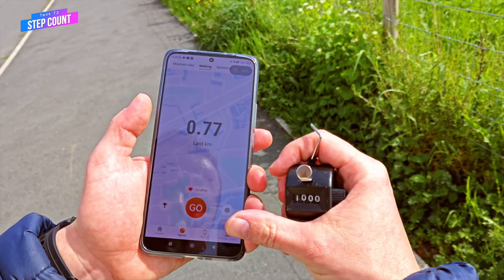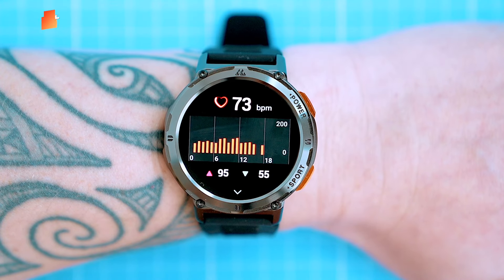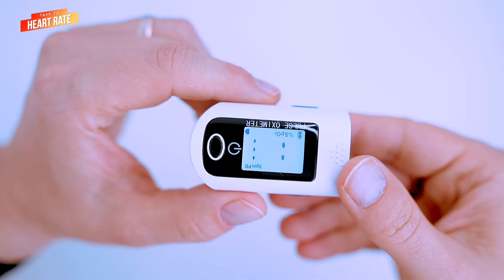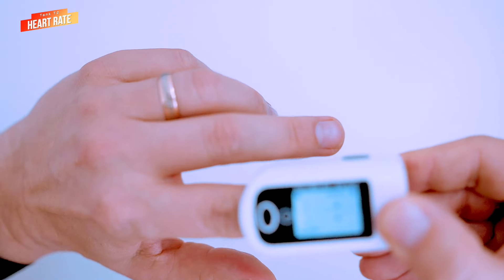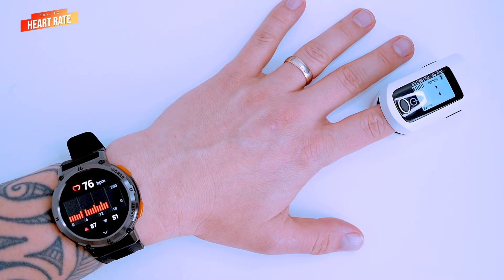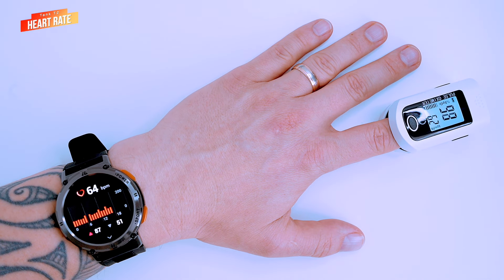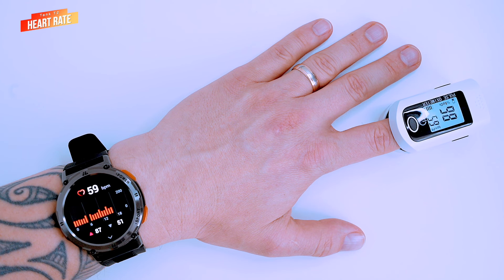A neat feature of the watch is that it continuously records my heart rate while I'm wearing it. Let's check the accuracy of the heart rate measurements against a finger-clamped medical-grade pulse oximeter. First, let's check the resting heart rate. The watch is measuring 59 beats per minute and the oximeter also shows 59 — this was way too easy.